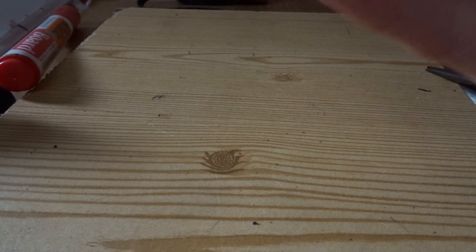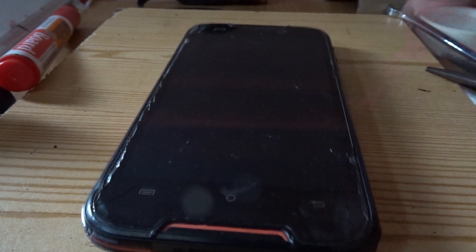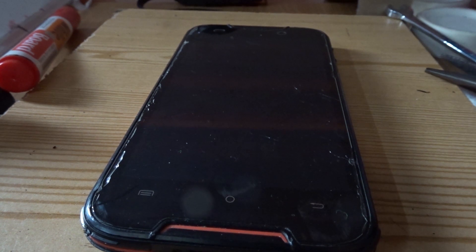It's also got a fingerprint scanner and a torch, which is very handy. That's my phone — one year of use. Thanks for watching.